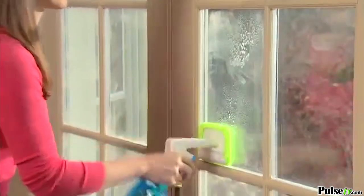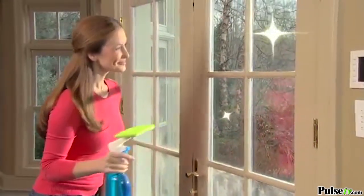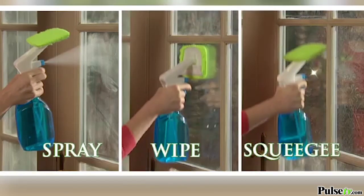Spray the solution, wipe the dirt away with the super absorbent pad, then finish the job with the pop-up squeegee. Cleaning glass has never been so easy. Just spray, wipe and squeegee — it's that easy.